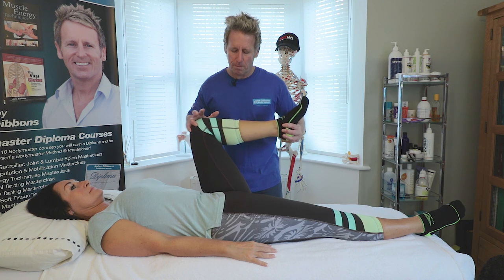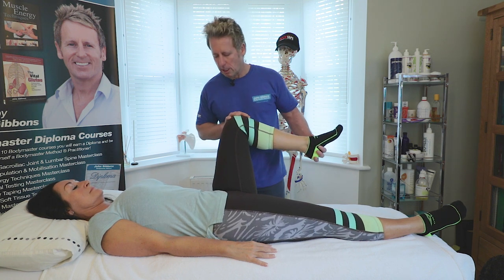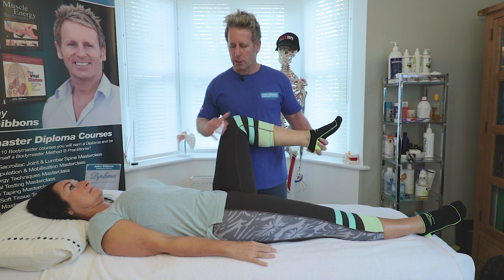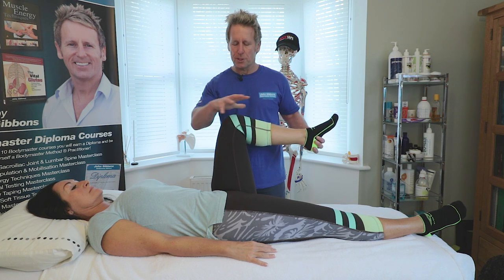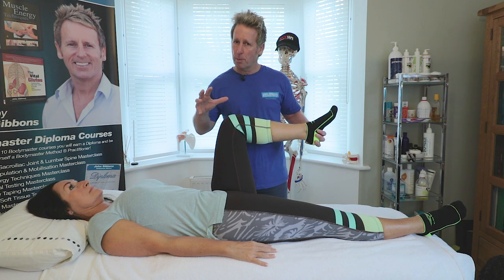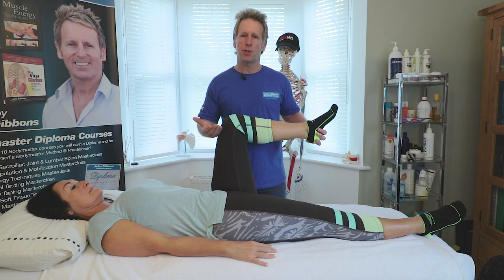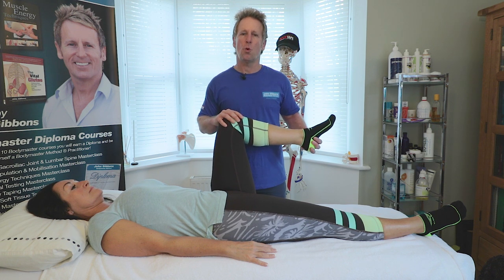The only way to truly confirm is with an MRA — a magnetic resonance arthrogram — which involves an injection of dye to give a better indication of any pathological changes. If all these tests are negative, you can probably rule out labral tears, degenerative changes, and FAI impingements. And there we have some other causes of misfiring of the glutes.